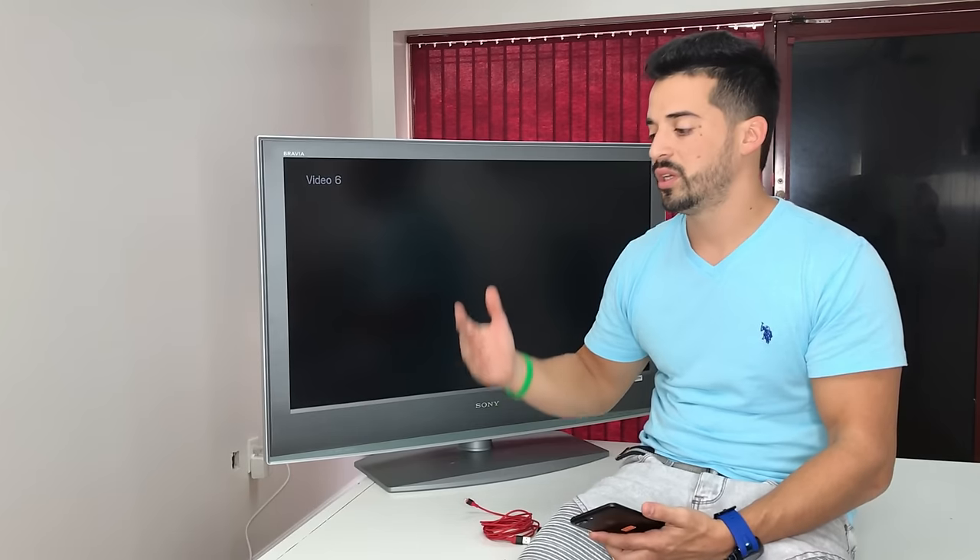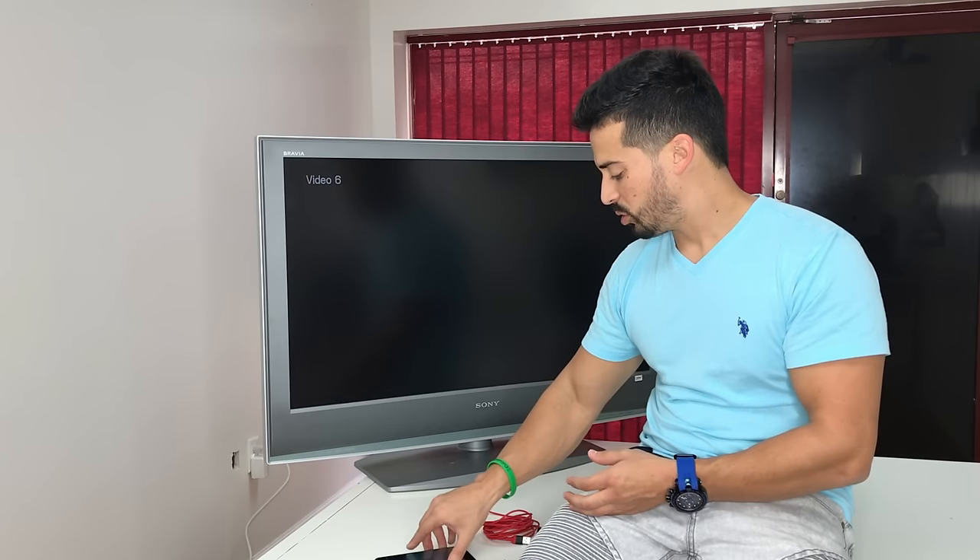This is a good alternative to an Apple TV if all you want to do is see your phone on your TV. The Apple TV does the same thing but also has Apple TV features where you don't have to connect your phone. With this method it's only going to cost you under $10, saving you a lot of money.